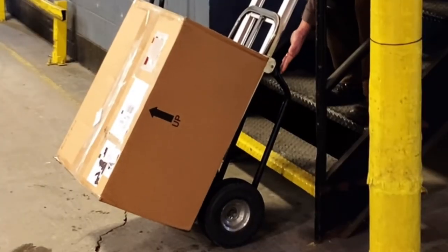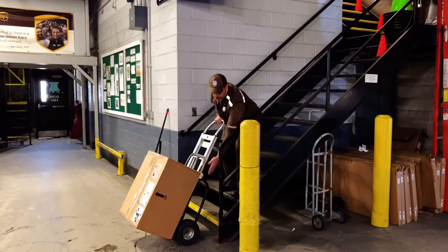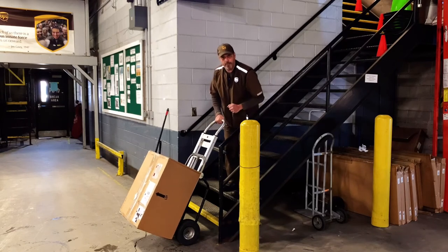Then, utilize the slides here on the hand truck to slide the package up the stairs one step at a time.